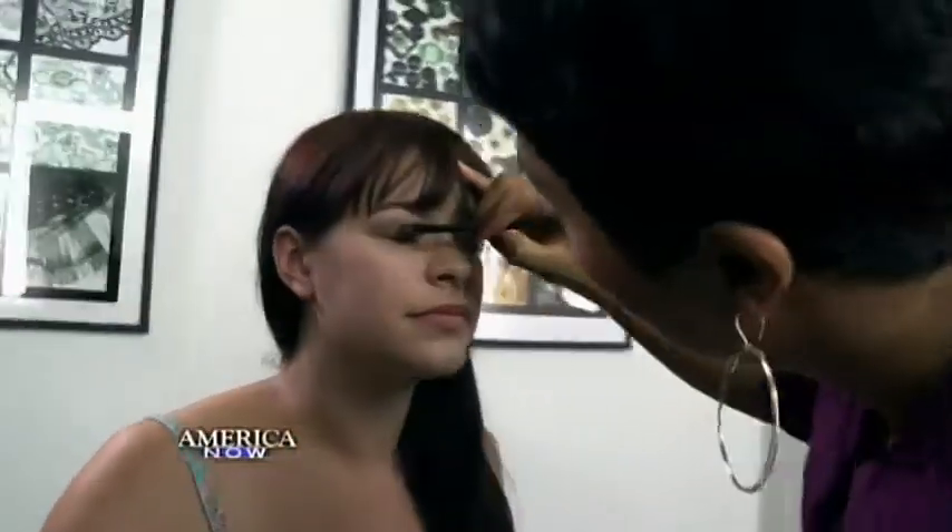Next, turn any eyeshadow shimmery by patting a little bit of shimmer powder on top of your favorite matte or flat shade. It's really pretty on you.